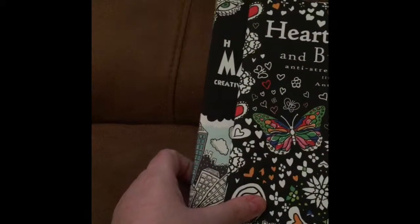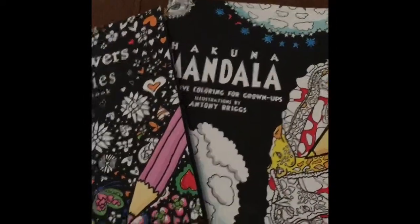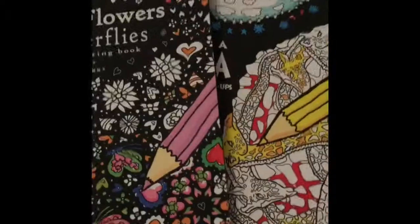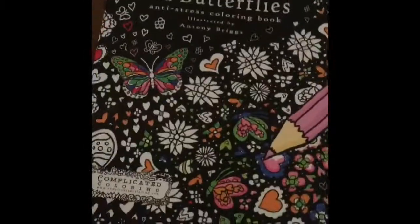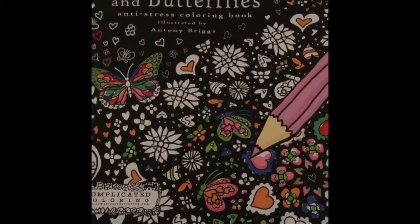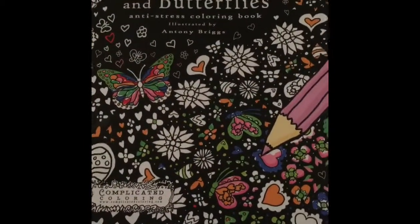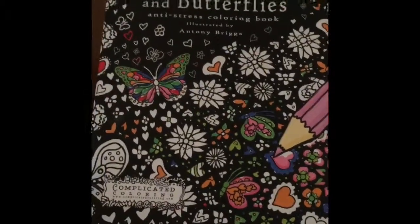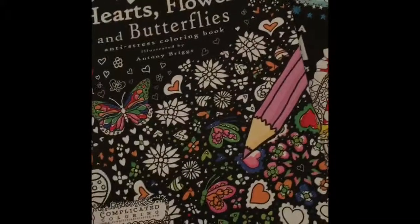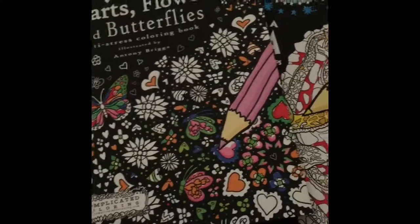So there are the three Complicated Colourings anti-stress colouring books by Andy Briggs. I would say go out and buy them — just for the fact that they're not expensive books. I got mine off Amazon. But if they're any more than that price anywhere else, I don't think I would bother — there are lots of other books that are a bit better than these, unfortunately. But it is only my opinion — you can make your own, which is why I show the pictures.